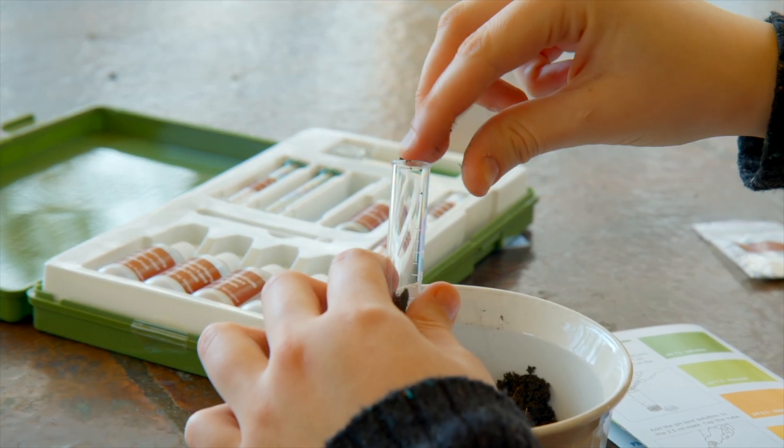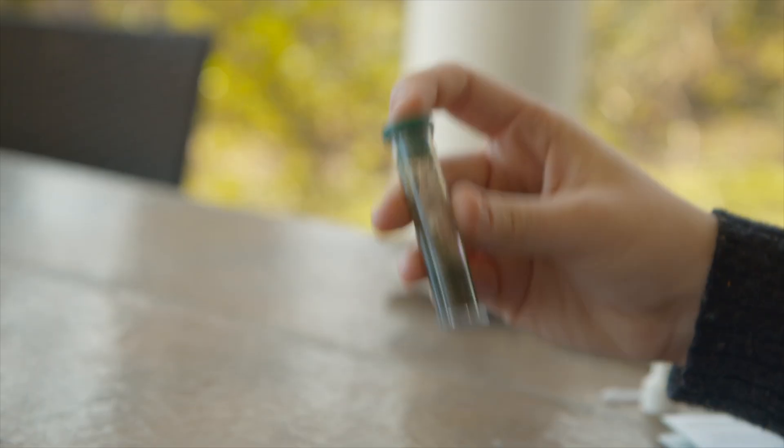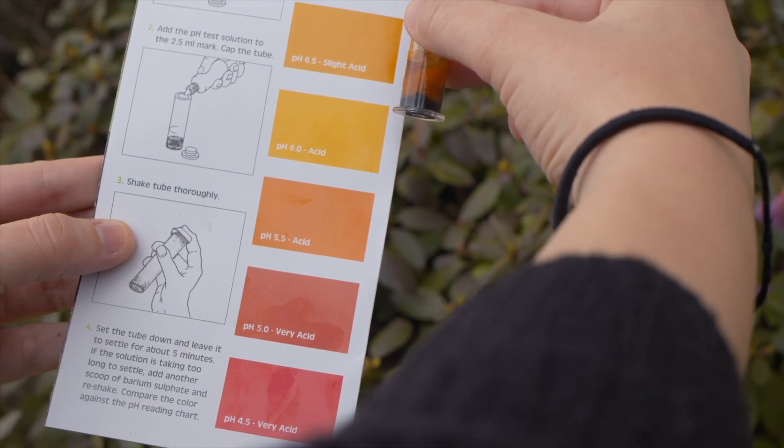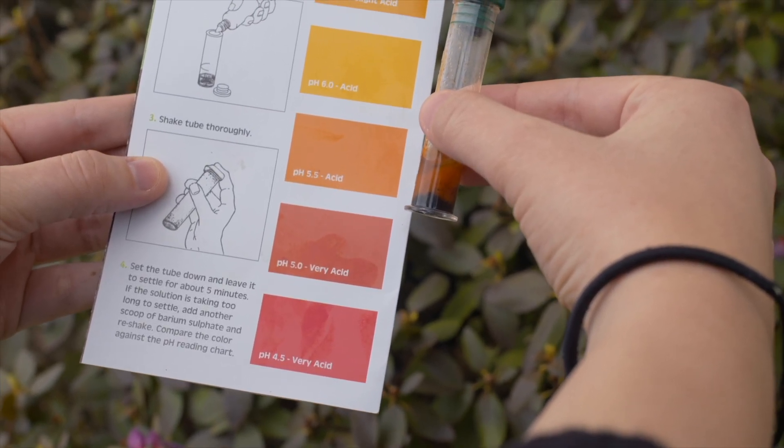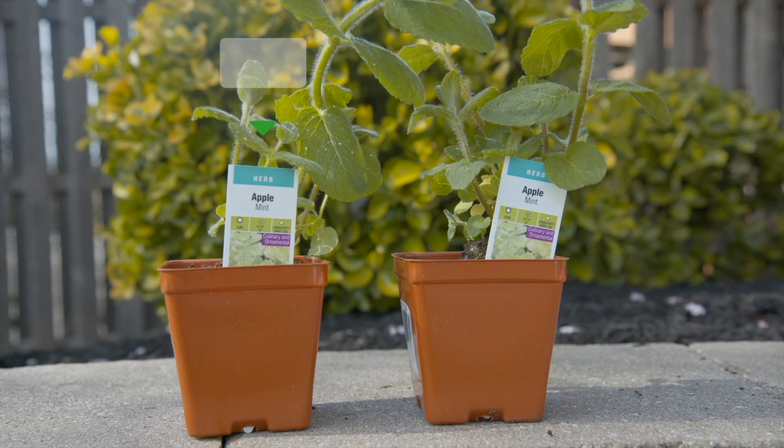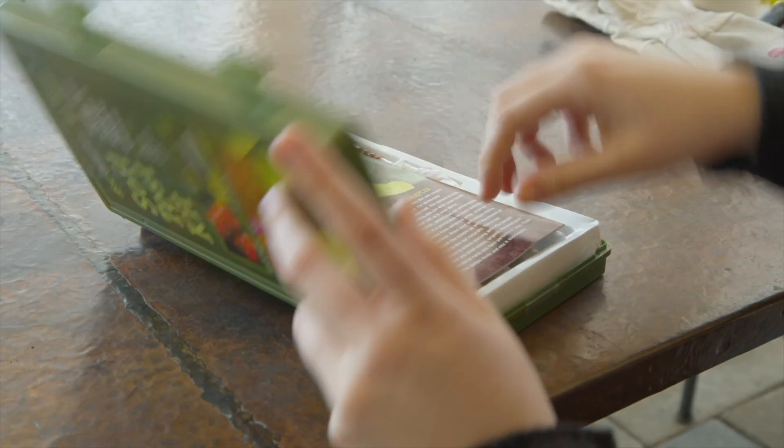For the pH test, add your dry crumbled soil to the test tube, then squeeze, shake, wait, and check. Our soil is pretty acidic — we're at a 5.5, which is fine if you're growing strawberries but not if you're growing mint.